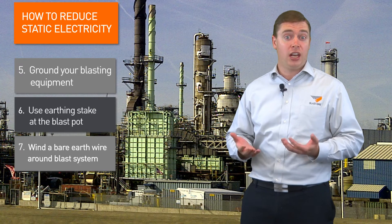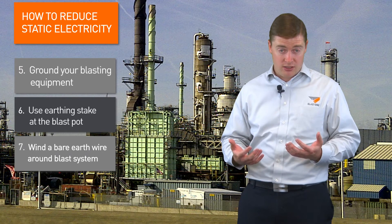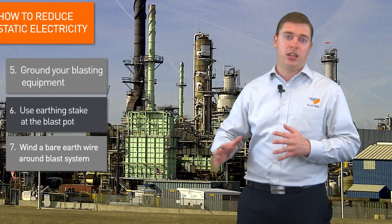In fact, in some highly flammable areas like tank farms and refineries, you can run two separate ones — one from the nozzle and one for the blast hose — and that helps dissipate all that static electricity to ensure you don't have an explosion. We hope that these few tips help you create a safer work environment for your team and reduce the problem with static electricity. Thanks for watching this week's Primed Insight — see you next week.